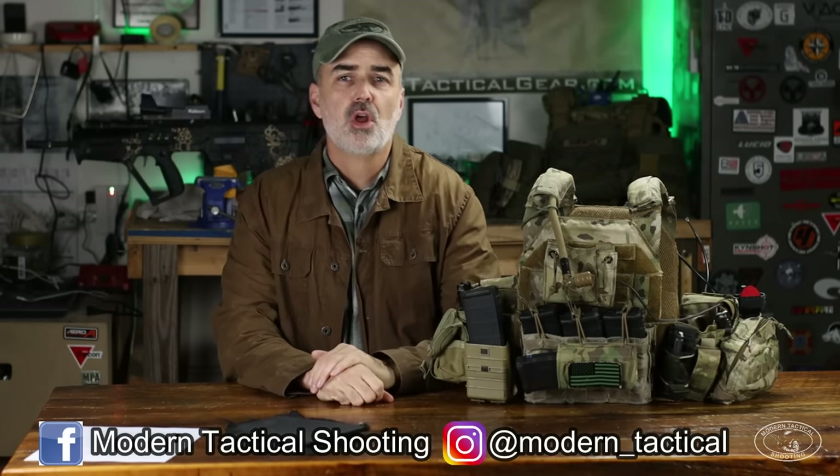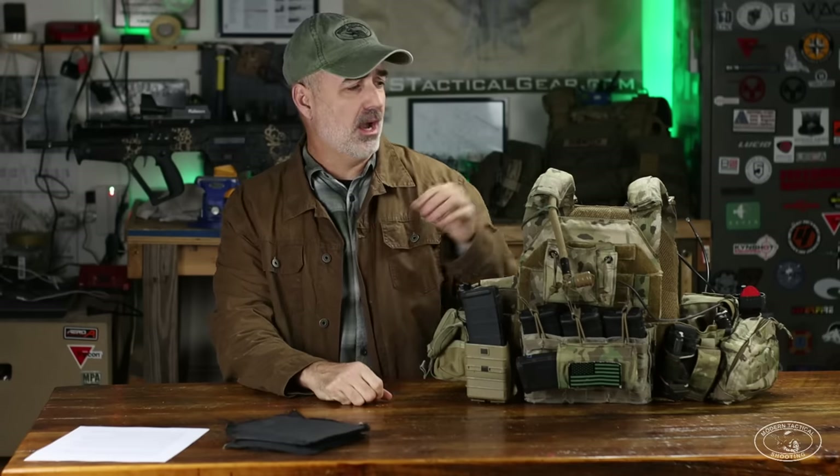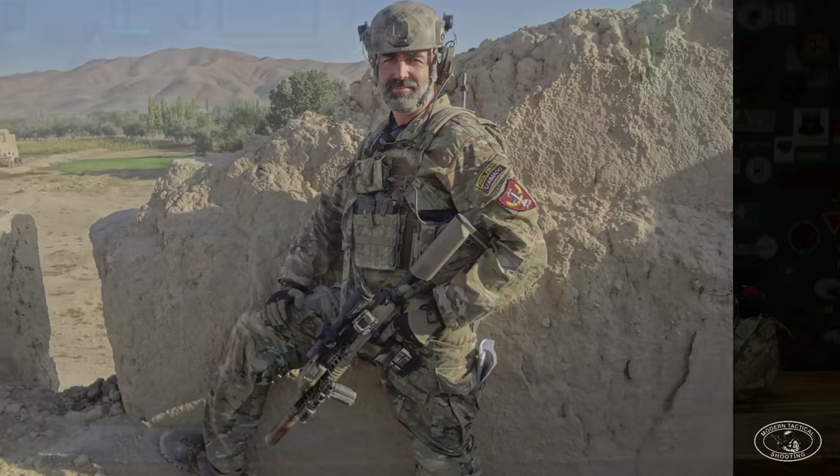Jeff Garwich here for Modern Tactical Shooting. This video is about how to rig up your plate carrier for full-blown combat or war — specifically how I wore this ATS plate carrier for two tours in Afghanistan. It's a lot different than wearing a plate carrier for PST-type bodyguard operations or range training. Full-blown combat involves movement contacts, multiple-day operations, and working with a team, so you have to carry a lot more gear.